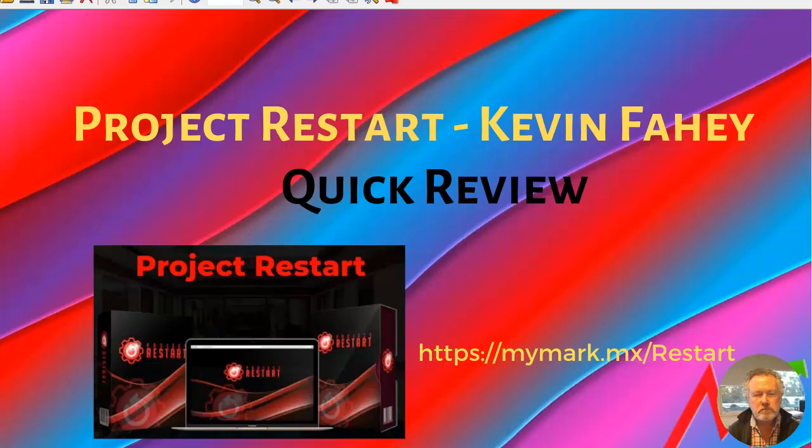Hi, this is Mark Carrington from markcarrington.com. This is a quick review video on Kevin Fahey's newest product called Project Restart. I've been using Kevin's products for a little while now. He produces really good practical products in the areas of internet marketing checklists and private label rights. He's been involved in the industry for quite a while and he's just one of the quiet achievers.